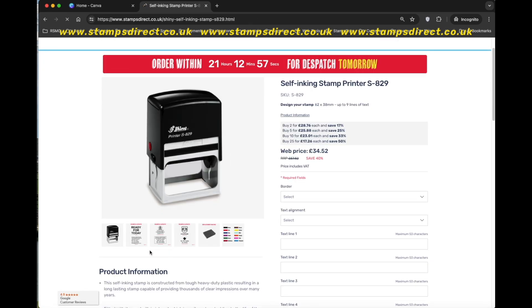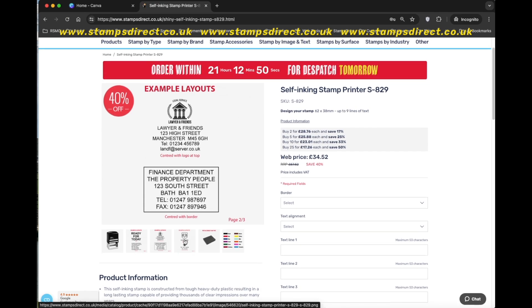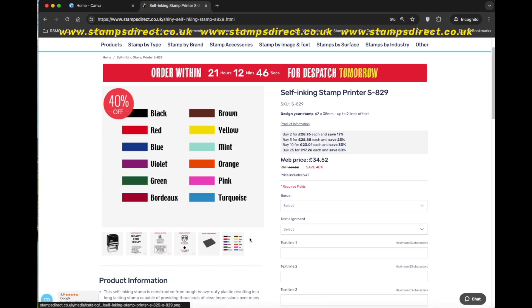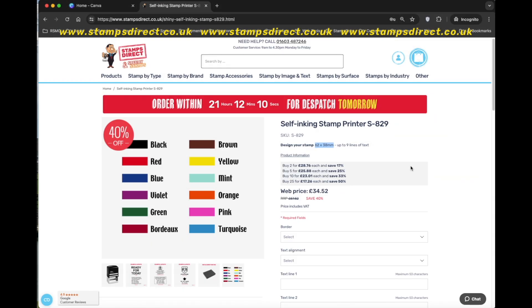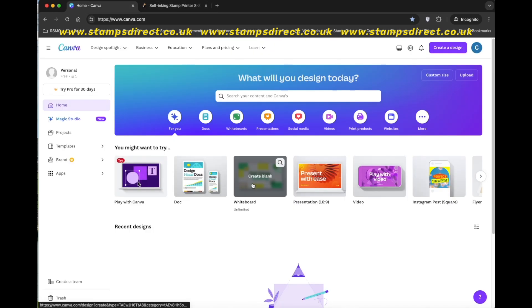It's available in 12 different ink colors from black to Bordeaux. The website price is discounted by 40% and you can save even more when ordering more than one of the same design. So now I'm ready to design my 62 by 38 millimeter self-inking stamp.